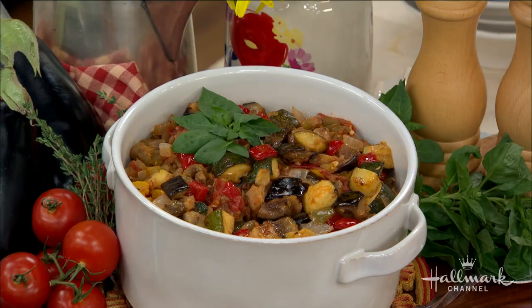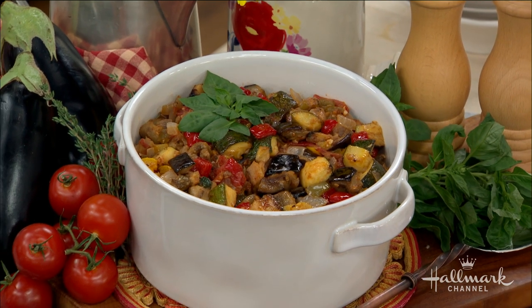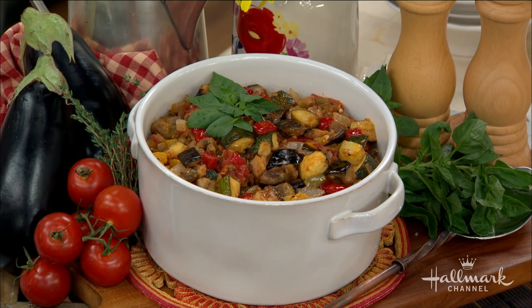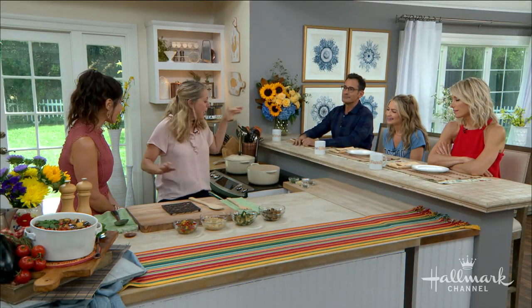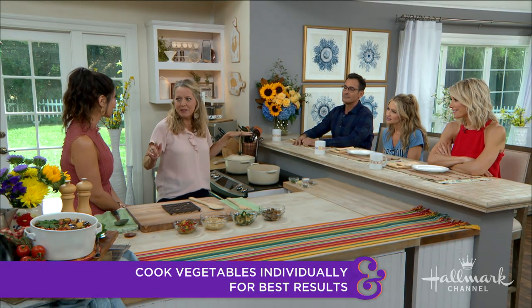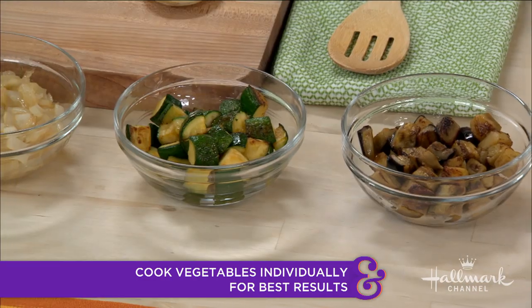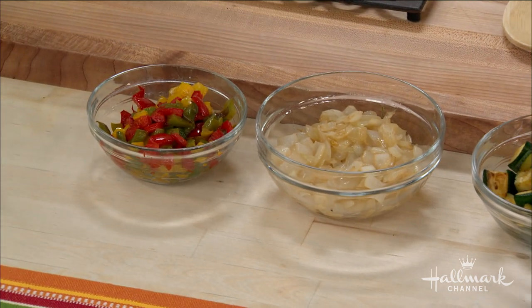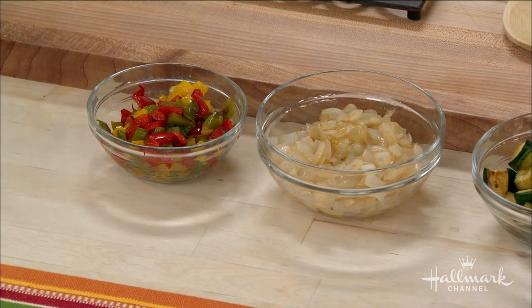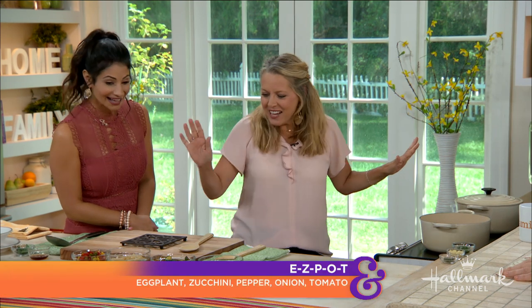The secret to a great ratatouille is cooking the vegetables all separately. I've never heard that! Yes — it's from my mother-in-law, who's from the south of France. She's a great cook. And you cook them separately, not just separately but in the correct order: eggplant, zucchini, peppers, onions, tomatoes. So the tomatoes are cooking last.